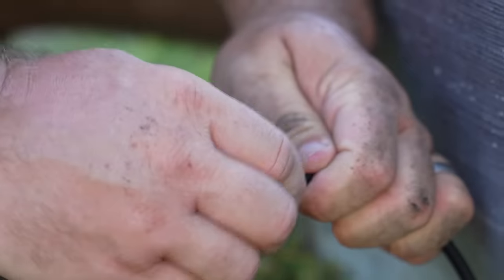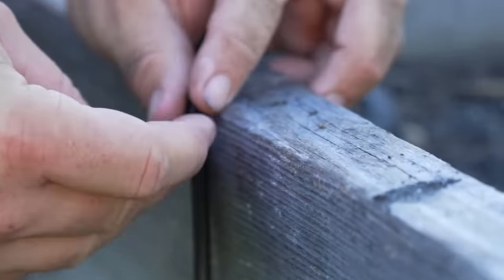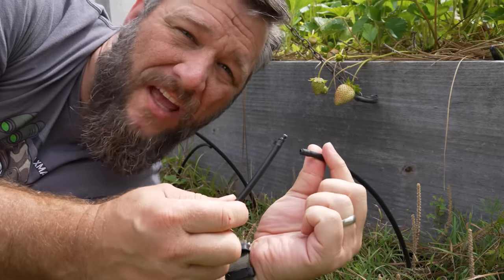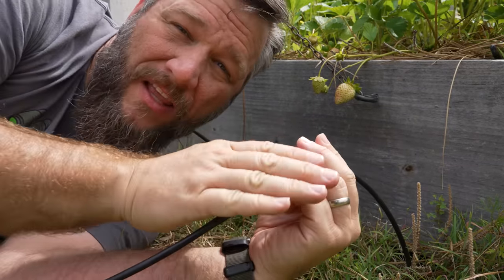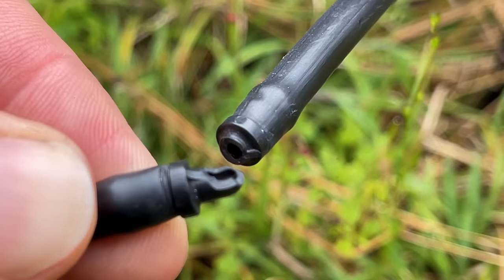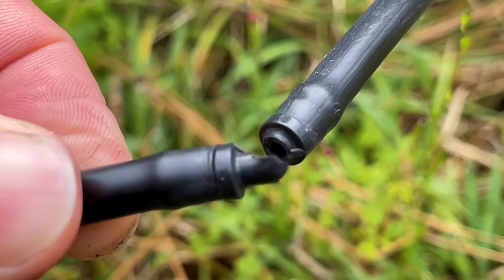I was concerned initially about the quarter-inch lines being outside the bed, making them susceptible to getting hit by the weed trimmer or the lawnmower. Some viewers commented on this too — and it has happened a couple of times. But that hasn't been the only problem. The connectors that transition from the half-inch line to the quarter-inch line and from solid line to drip line just break on their own all the time, and it didn't take long for it to happen.